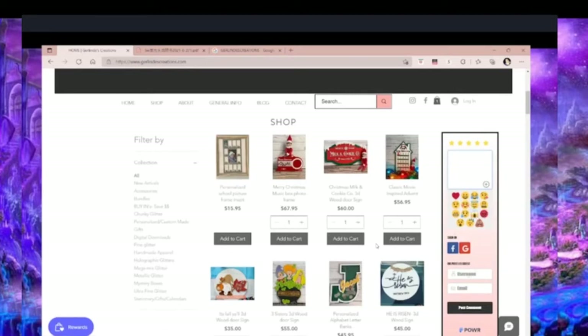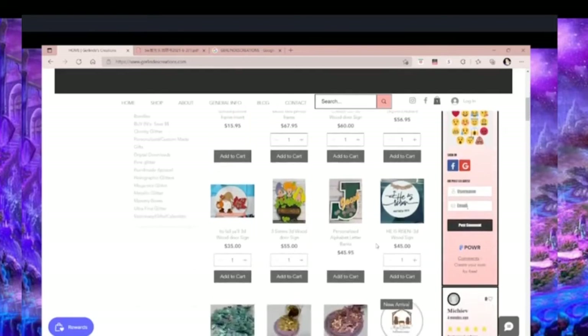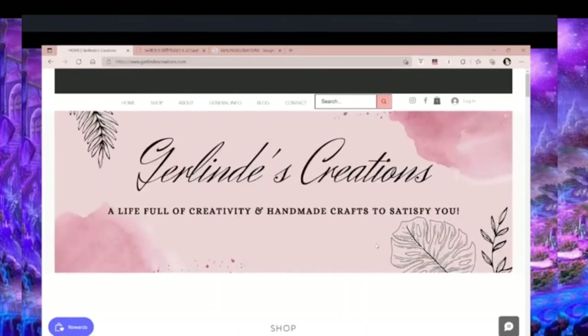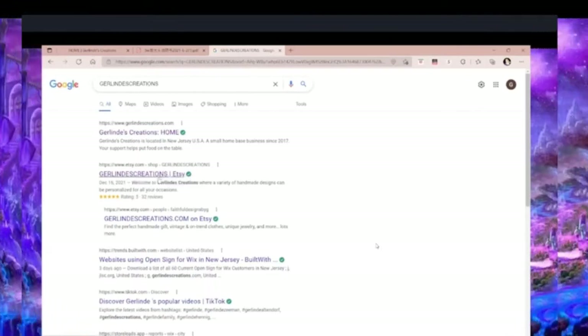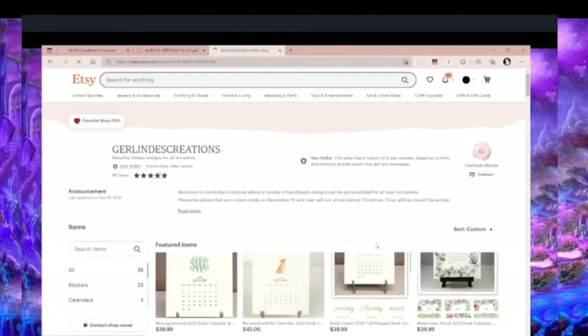We also have our rewards program — it is completely free. You can click on that box to find more information. If you create an account with us, everything is completely private and you're able to view your rewards there. All right, back to Google.